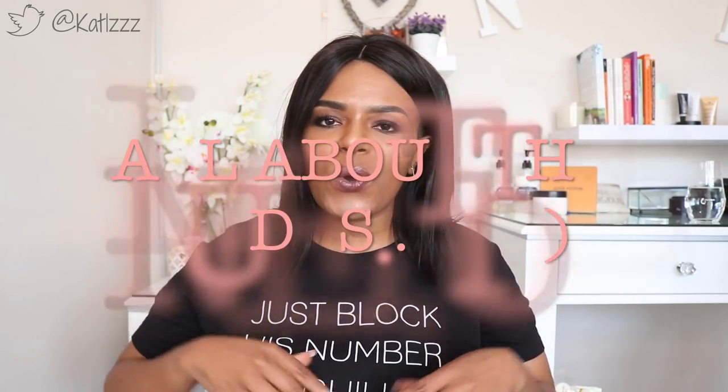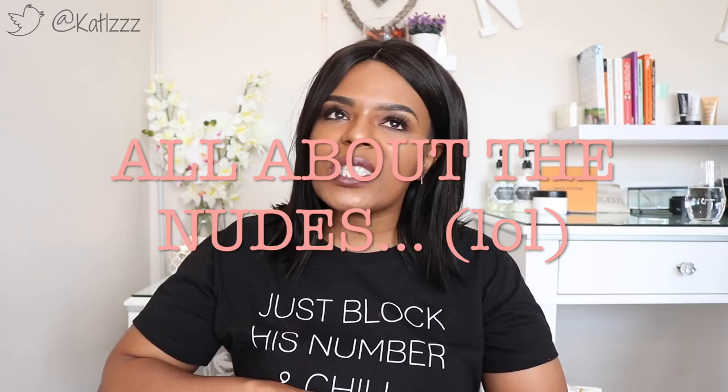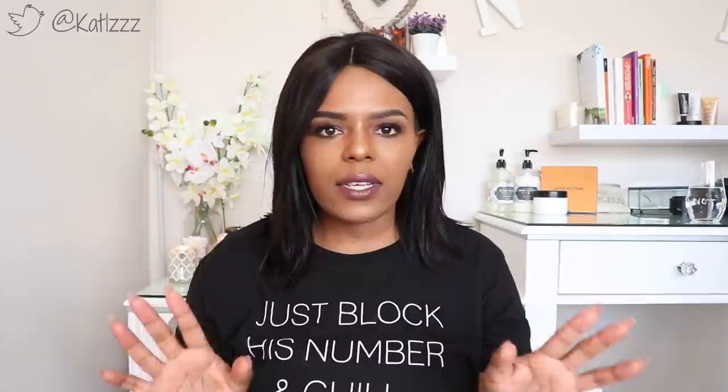Hey guys, welcome back to the channel. As you can see in the title, it is all about the nudes. We are going to be talking about nude lip colors for women of color especially, because we can tend to get this a little bit wrong. I'm going to show you how to pull off a great nude, even if it might be a little bit too bright for your skin color, and also some of my favorite nudes on the market right now.